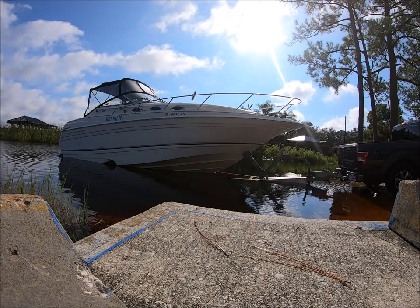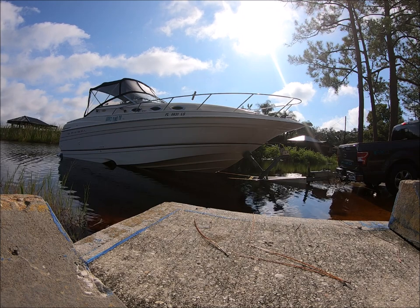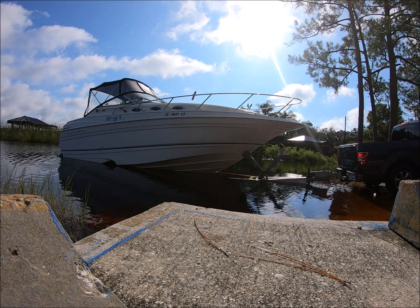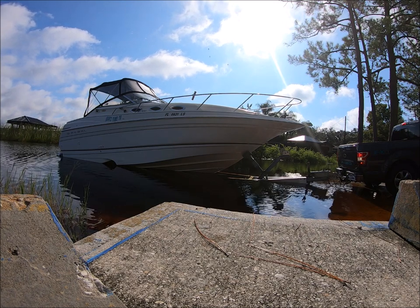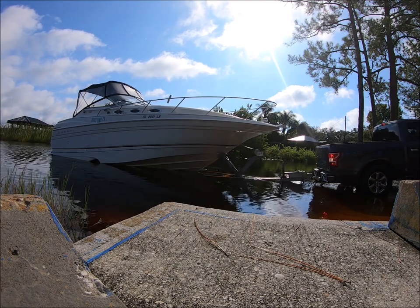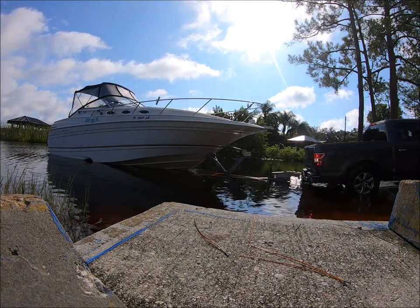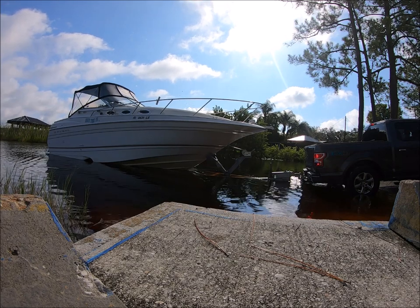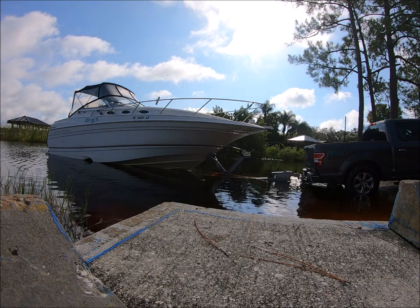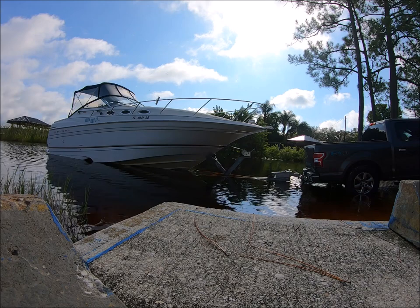Right, you don't want to go off the edge. The back of the boat is going off. It's going off.